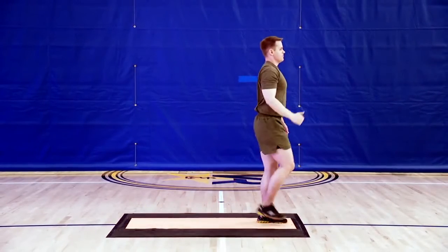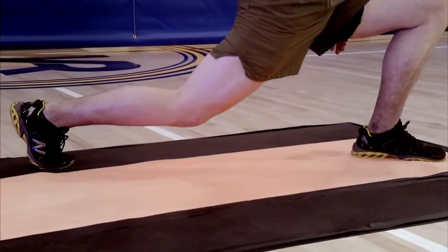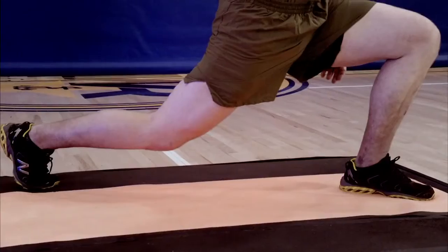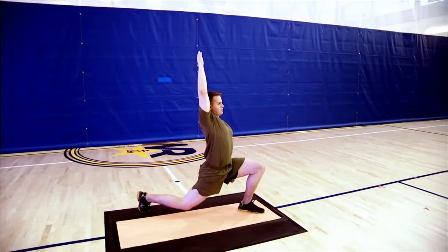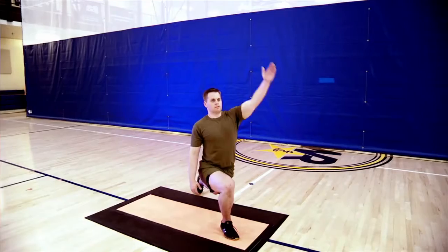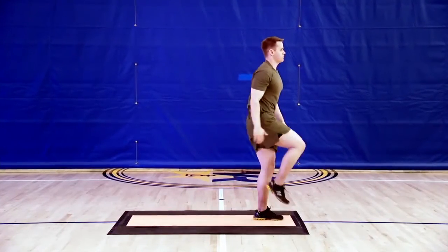Step forward with your right foot back to the starting position. When you take this step forward, it's not a passive process of dragging the right foot home — you should actually be driving off the left foot to produce this part of the movement. While you're lengthening out the front of the right hip, you're also lengthening out the back of the left hip, and it's that load that we want to use to explode back home. Repeat this motion by stepping back with the left foot and reaching up and back with the left arm. Repeat three times on each side.